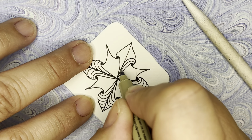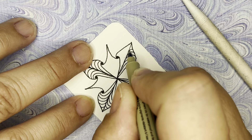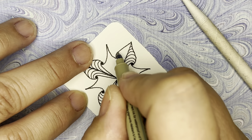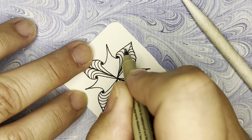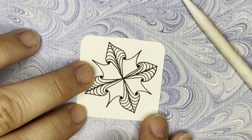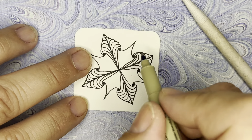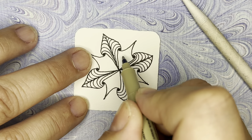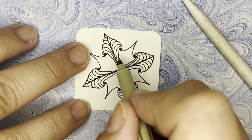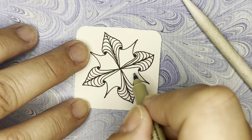Take a minute or two to finish up those aura lines. One version of this is to do the same thing on these sections just going the opposite way, which makes a beautiful pattern — I've done that several times in my work.